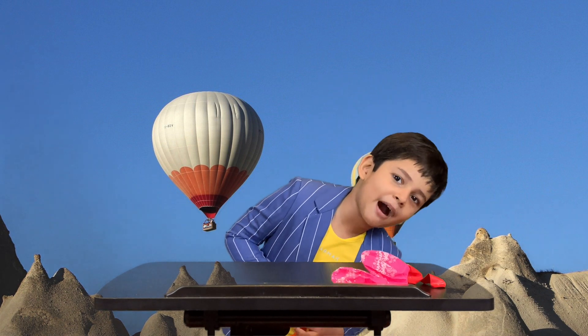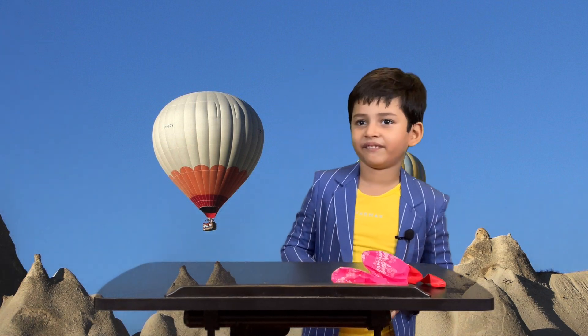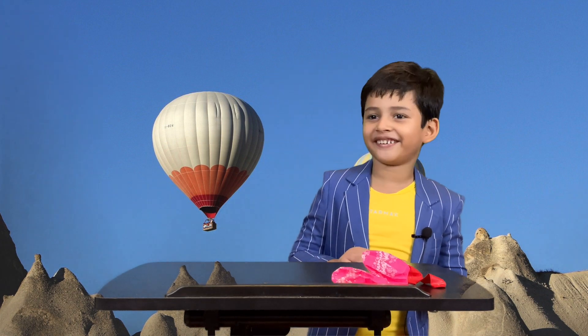Can anybody help me to blow a balloon? It's my papa's birthday. Parikshit, you need some help? Yeah, to blow a balloon.